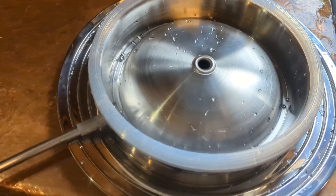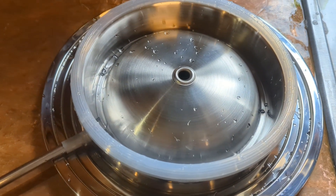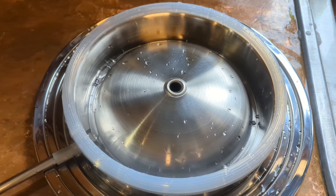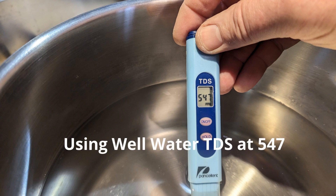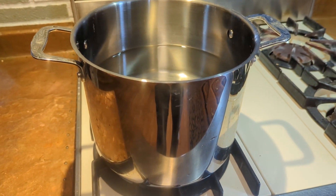The first thing you do when you get your Distil Light is wash it with warm soapy water and rinse it off. At the factory we have dust and stuff around, and you'd like to start off with the cleanest system possible. Now for the pot that I'm going to be boiling the water in, I'm just using one of our pots from home.